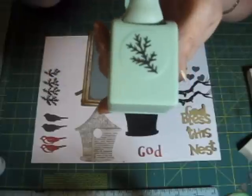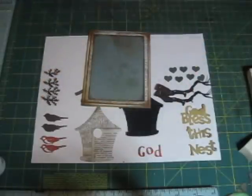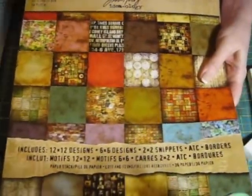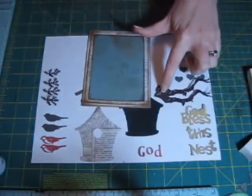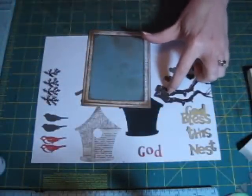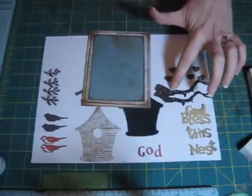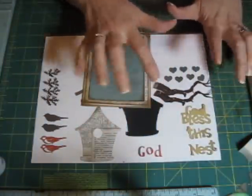I used my Martha Stewart Branch Punch. And I used this Tim Holtz paper called Ideology. And I used black card stock. I had some brown mulberry paper left over that I made the branches with. I just typed it into Google search to find it — it's a little expensive but it makes great trees.